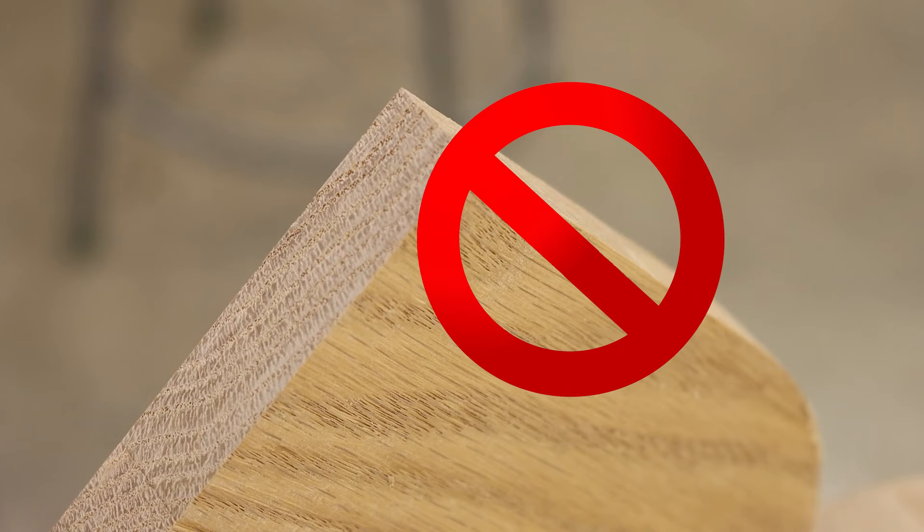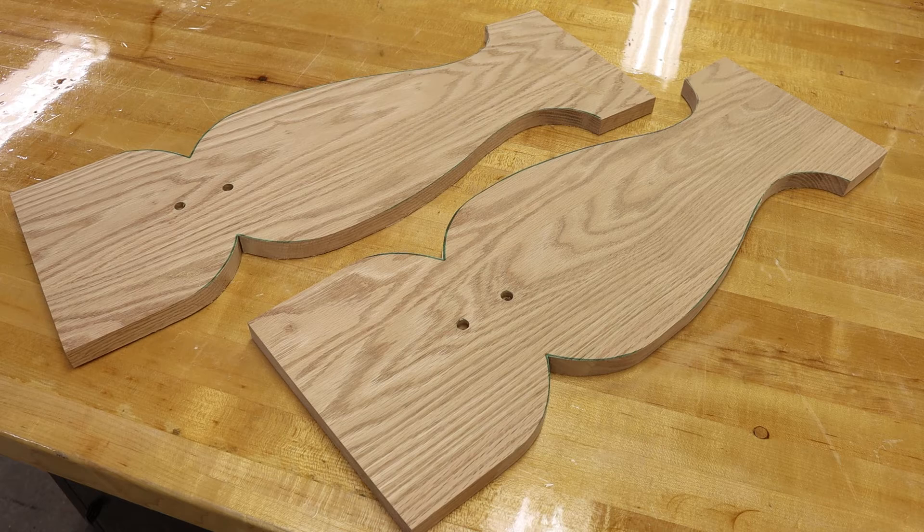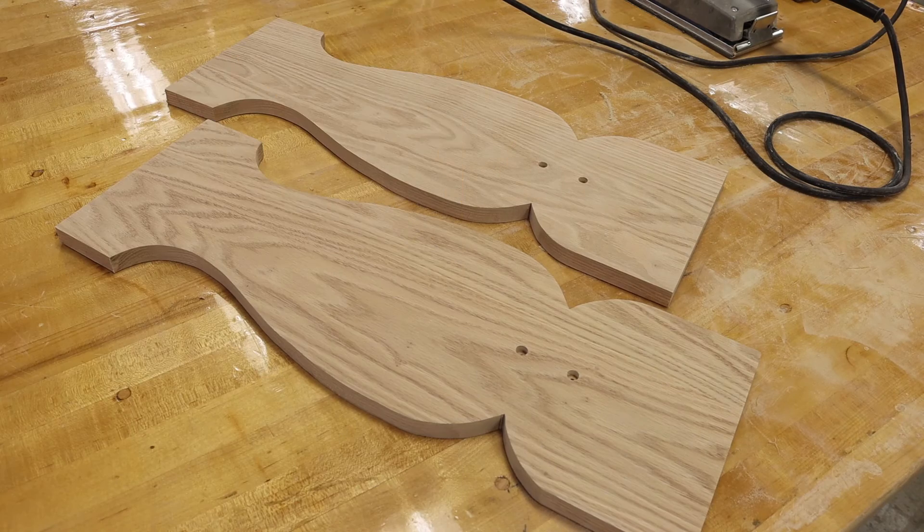So at this point, for the final sanding, we are only doing the faces. Once you are finished sanding, the side pieces are done for now.